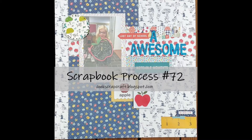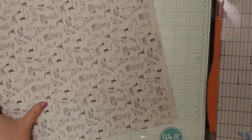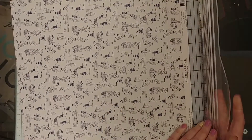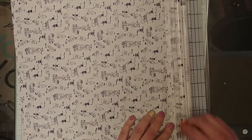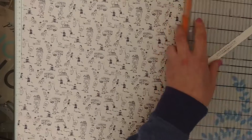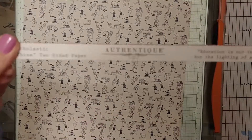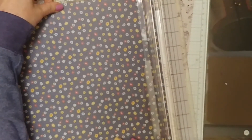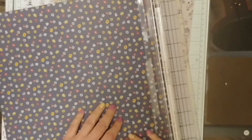Hey guys, it's Laurie from Cook Scrap Craft. Welcome back to the channel — I'm doing another scrapbook process video for you today. This one is using the Authentique Scholastic collection. It's all school-based stuff.